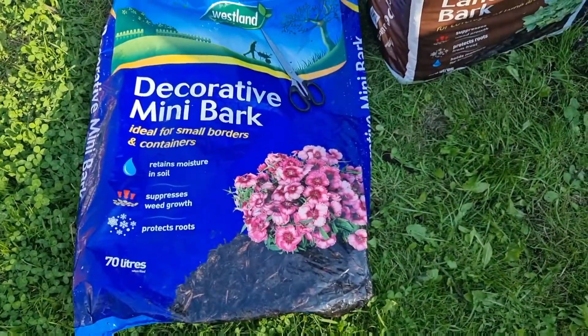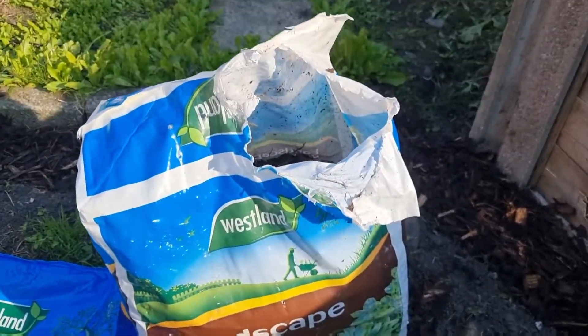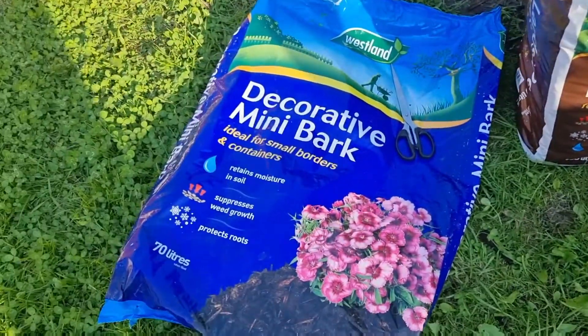For any of you who was in my stream yesterday, if you wasn't please go watch it back. After my stream my mum messaged me and said she's in my area tomorrow, do I want her to pick me up a couple of bags of chipping. So she's gone to the shop and this is what she's come back with.